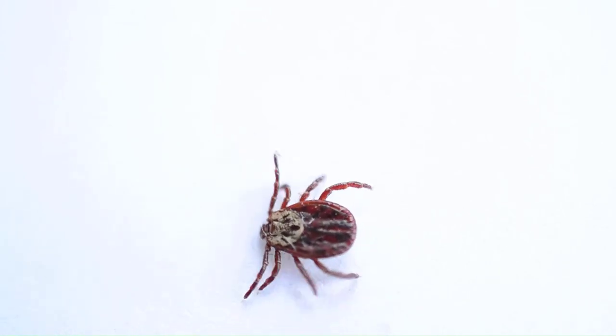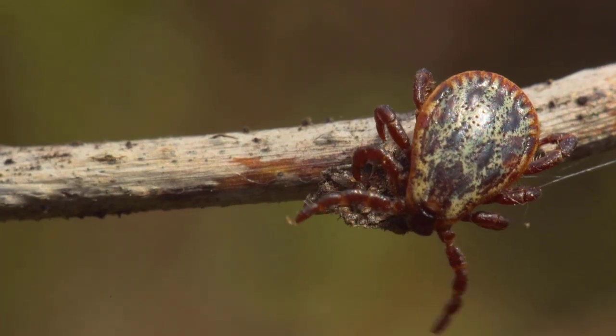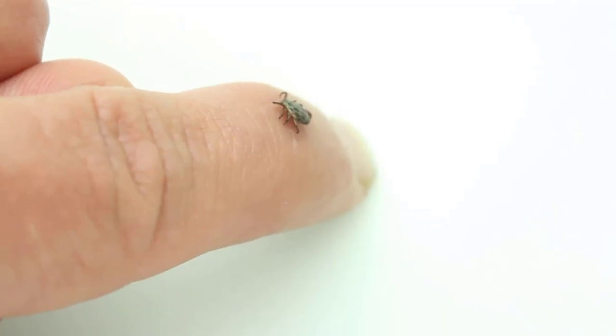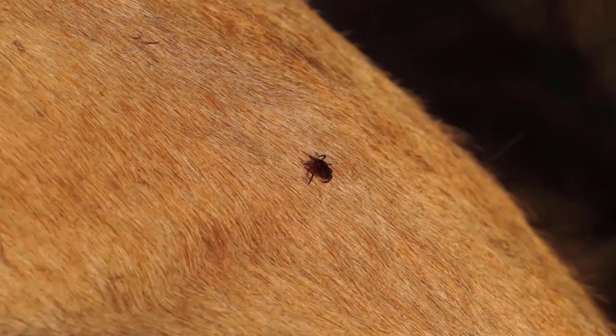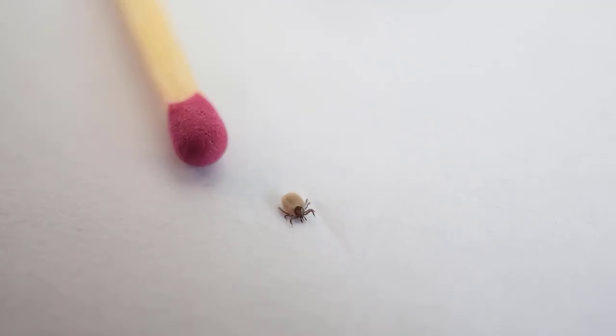Ticks are very active in spring and summer, so you should check your dog for ticks when you get home. Ticks, which are related to spiders, suck blood from animals or humans. They detect carbon dioxide released by dogs' breathing and climb onto their fur, so we should be careful even if your dog seems to be far away from grass.